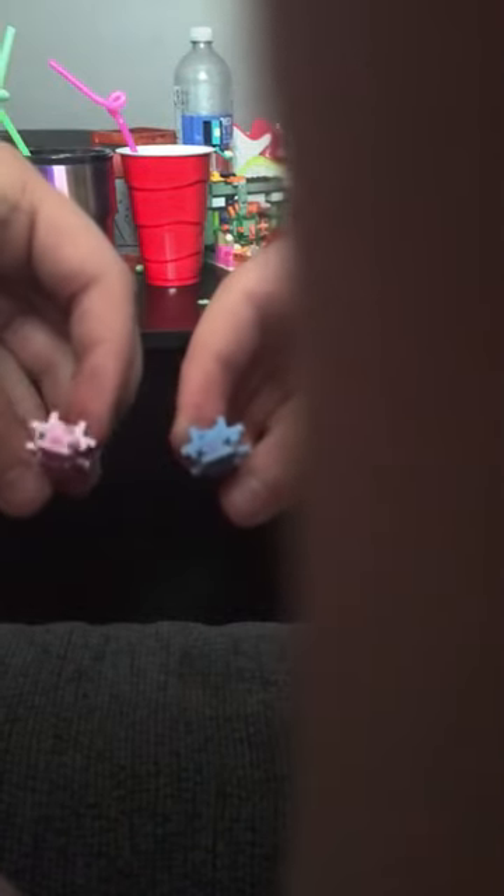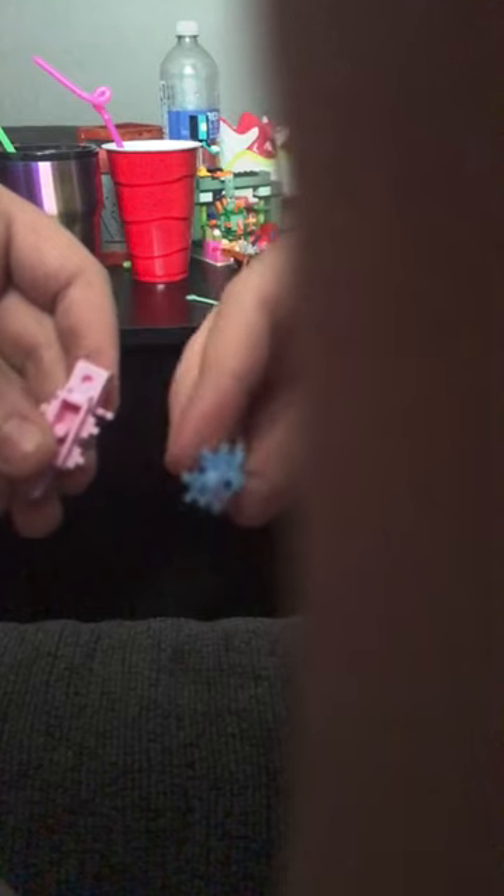Axolotls. Blue and pink. Legs. Gills. Shove the legs into the gills. It may take a couple tries, but I got it first try, and boom. Very satisfying.